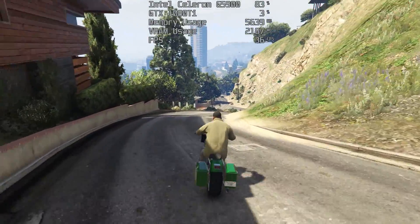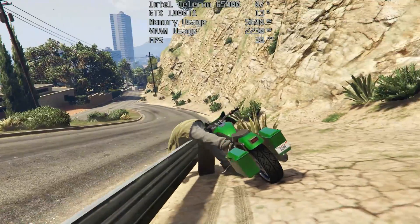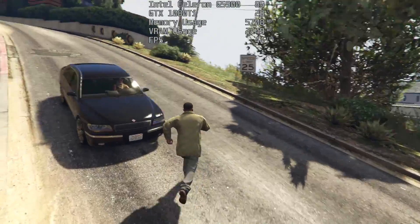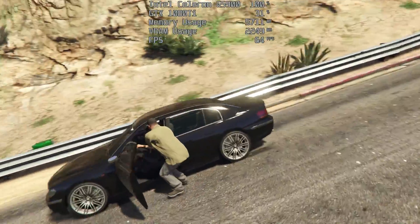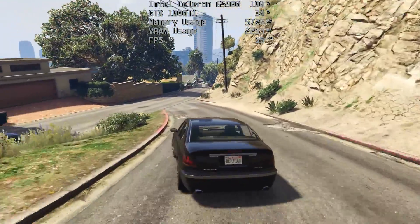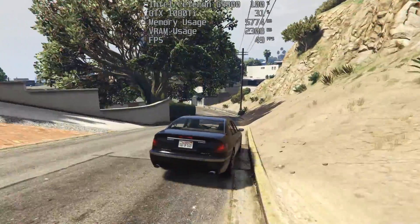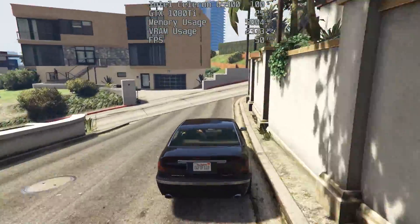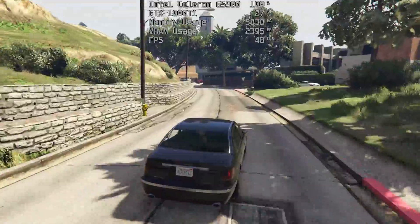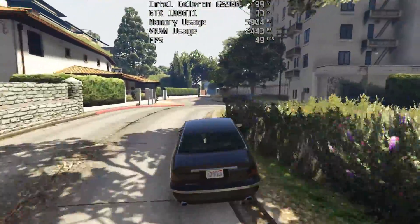Pairing this with a 1080 Ti would be ridiculous in the real world, but doing it for the purpose of testing allows the chip to reach its maximum potential. It still seems like overkill, and I did initially test this chip with not only the 1080 Ti but with a 1050 Ti as well, which represents a more realistic experience, but the difference in performance with games was negligible in most titles, and the CPU was still hitting 100% usage long before the graphics card. This just means that you get to a certain point in terms of the graphics card you choose, and then there's no point going any higher.